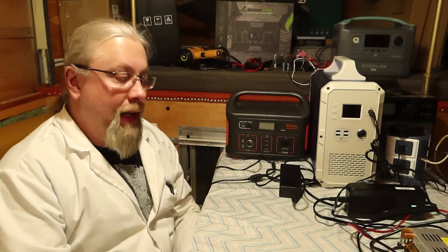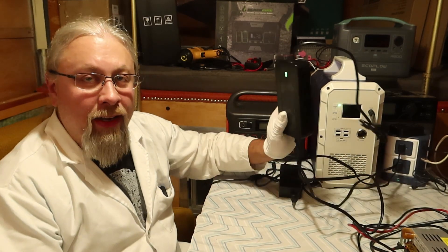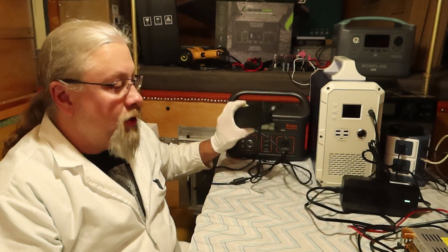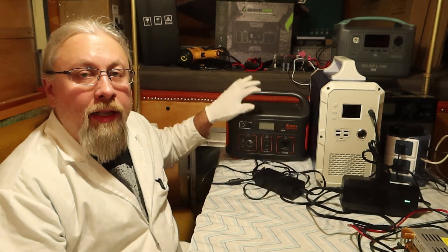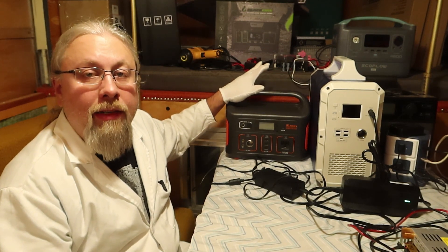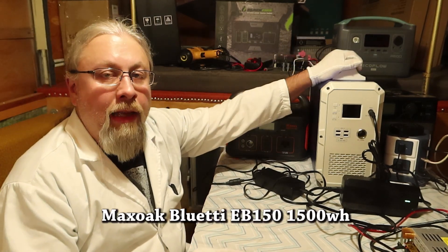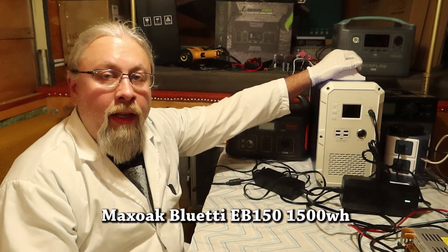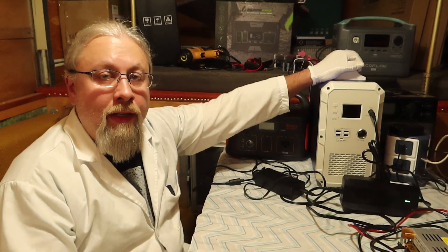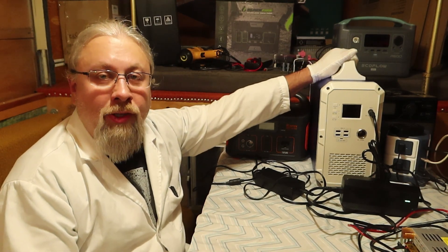Before we get into the nitty-gritty, let's show you how fast the Max Oak Blue Eddy charges with its factory power brick, and how fast the Jackery Explorer charges with its power brick. Today I'm going to use the Jackery Explorer 500 as an example because the Explorer 1000 I no longer have with me. This is the Max Oak Blue Eddy 1500, and what I'm going to show you applies to both the 1500 and 2400 models. They both use exactly the same circuitry.